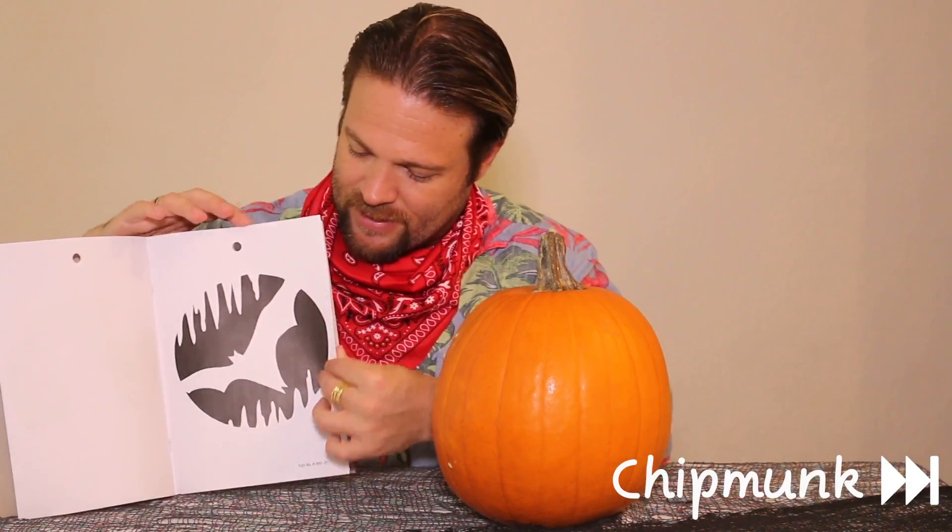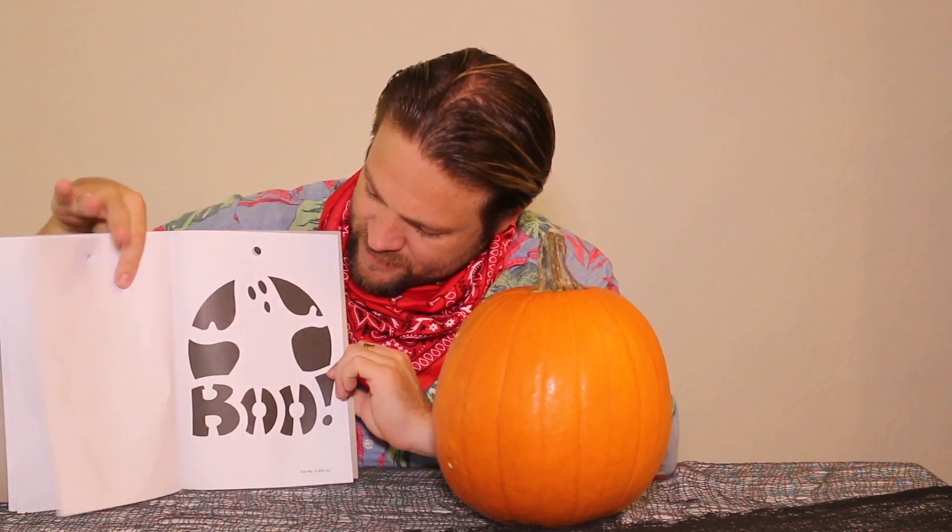It's time to choose a stencil. There are six stencils: a skeleton head, a spider on a spider web, a cat with a moon in the background, a bat in a scary cave, a biker skeleton with flames, and one that says boo with a spooky ghost. I think I'm gonna go for the boo ghost and the one with the flames. I'll try those two.